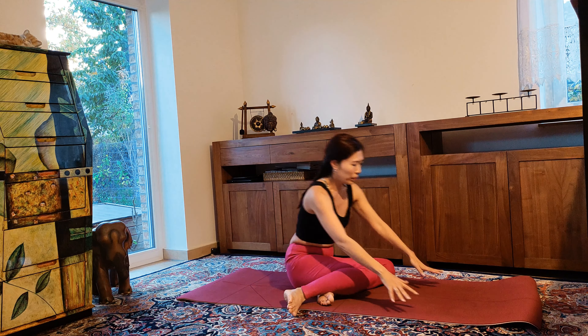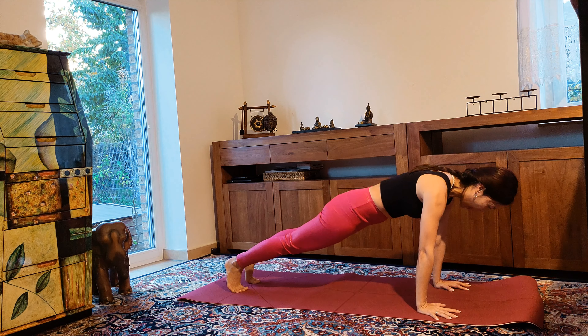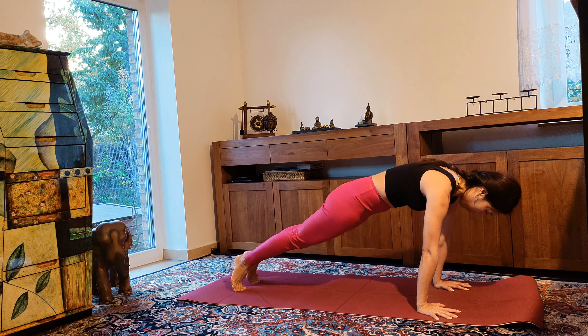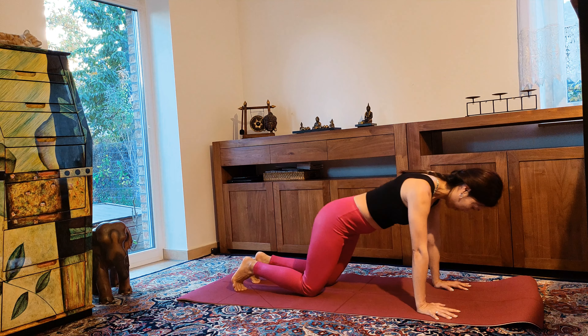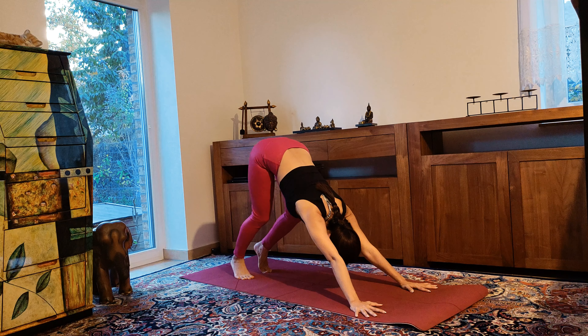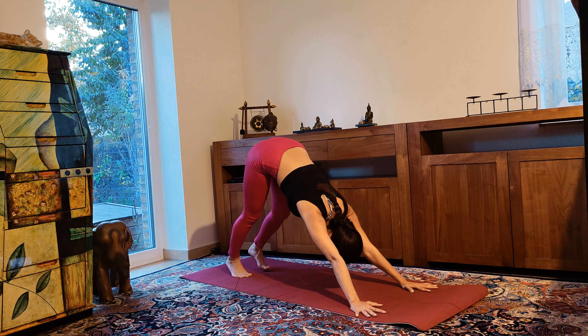Come back to tabletop position, come into high plank, engage your core, and push the floor away. Lower your knees down, shift hips back, coming to downward facing dog. Walk your dog here.